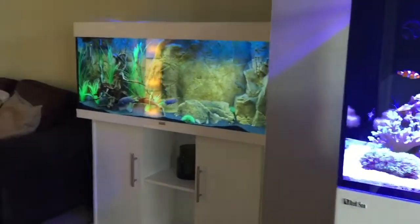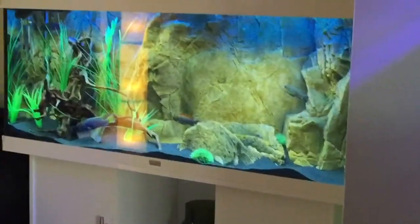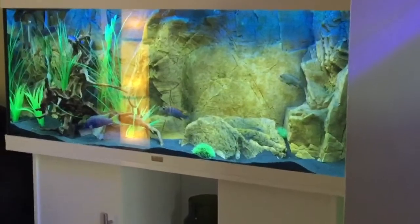That's my other tank over there — that's my cichlid tank, that's 240 litres.